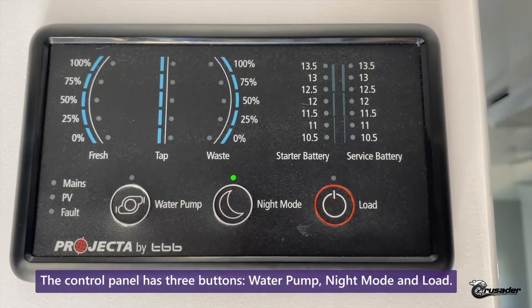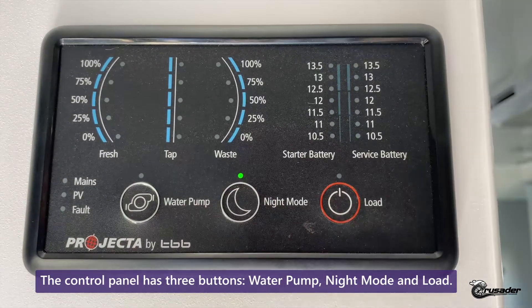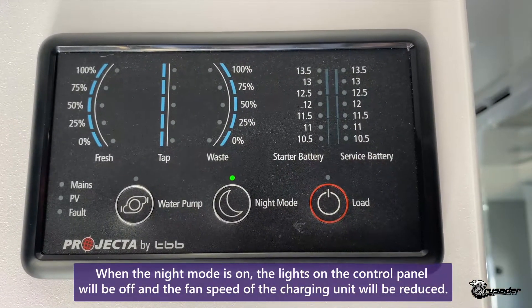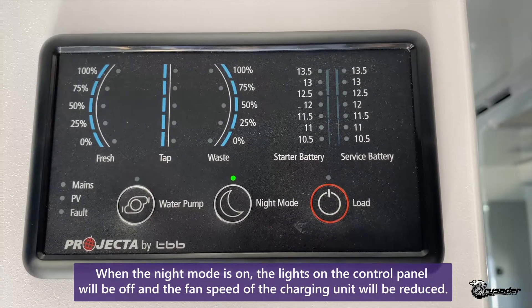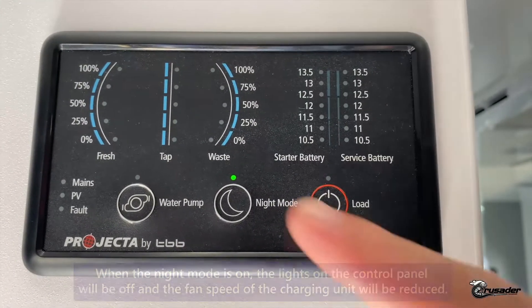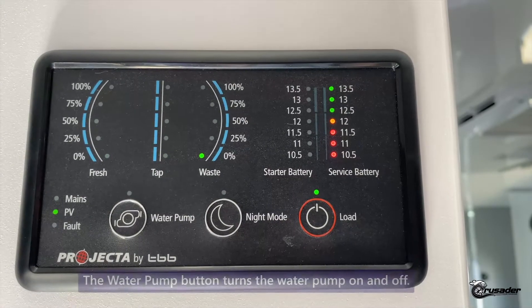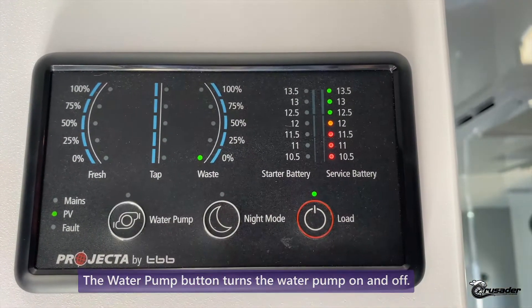The control panel has three buttons. In the middle is night mode — right now we've got night mode on, so as you can see there are no lights illuminated on the control panel. It also reduces the fan speed of the charging unit in the cupboard, so at night it'll slow the fan down so it's not so loud. When I turn that back on you can see all the lights illuminate. On the left hand side is your water pump button, which simply turns the water pump on and off.